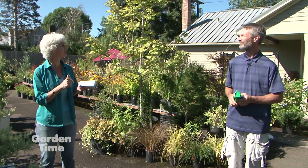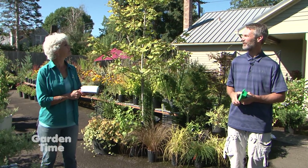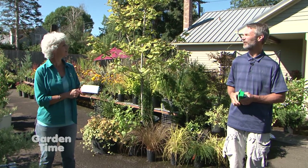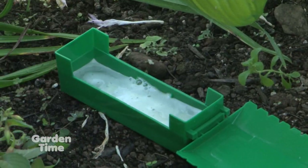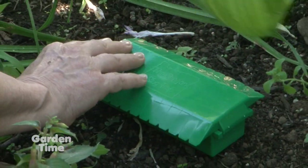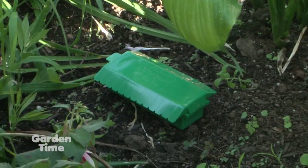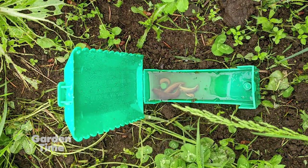How often should we change it and clean it out? In the dark ones, every couple to three days. But we noticed that the beer lasts almost four days or more in the white ones. What should we do with the slugs — dump them out? They're going to be saturated in beer, so if you dump them out, birds might get into them, and that wouldn't be good — you'd get drunk birds flying into cars. So the best thing is to put them in a bucket or put them in the trash.